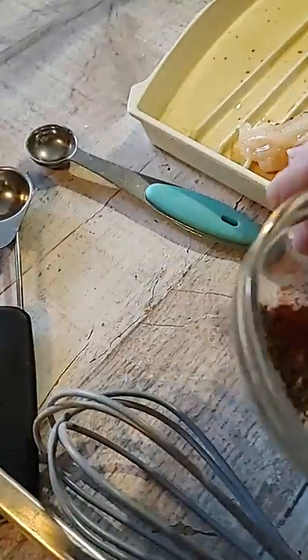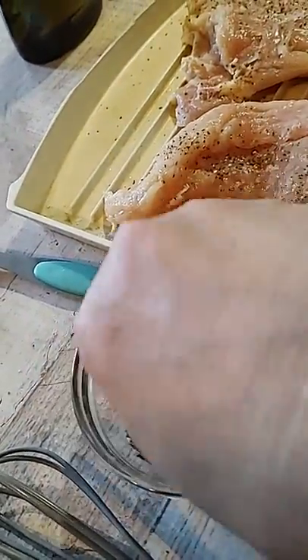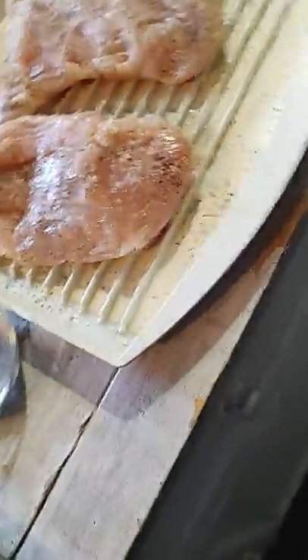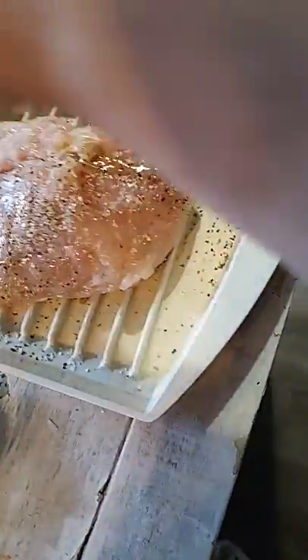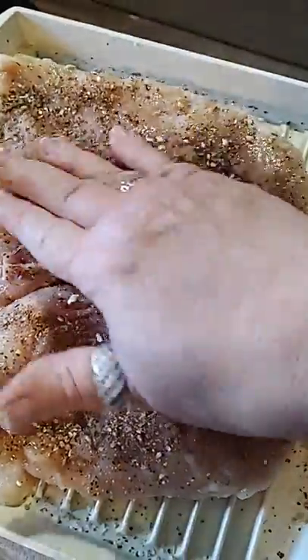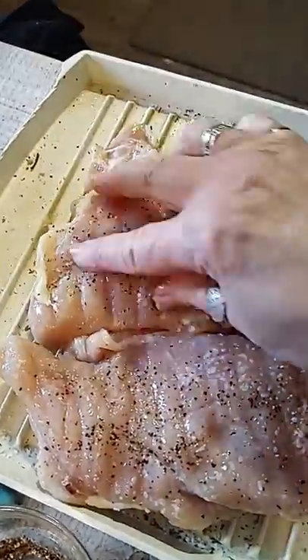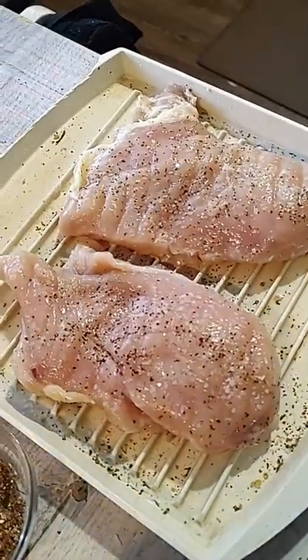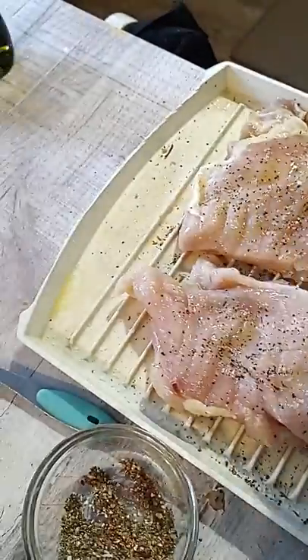I should have my cameraman here to hold the camera. Fingers are the best. So what we're going to do, we're going to spray our chicken breasts with some olive oil, put our seasonings on there and pat it in. I want it to just kind of stick on there. Let's flip them over. Can my assistant spray them? And we'll do the rest of the seasonings on there.